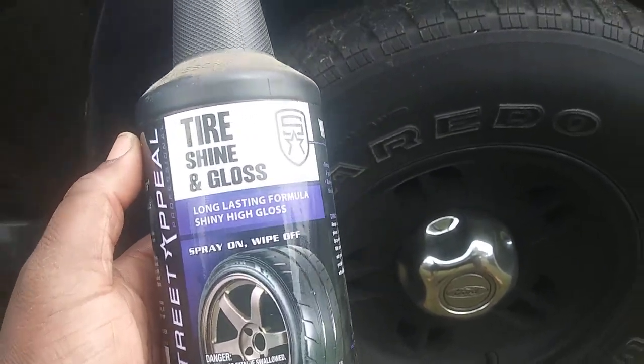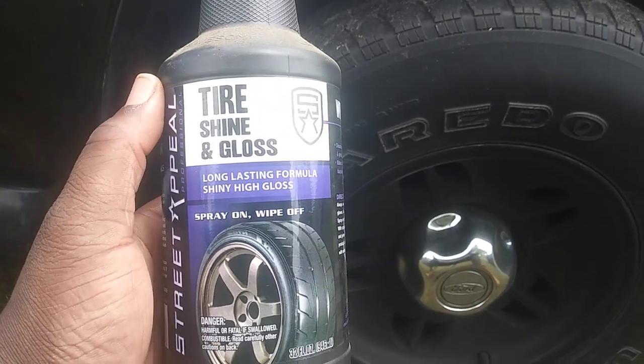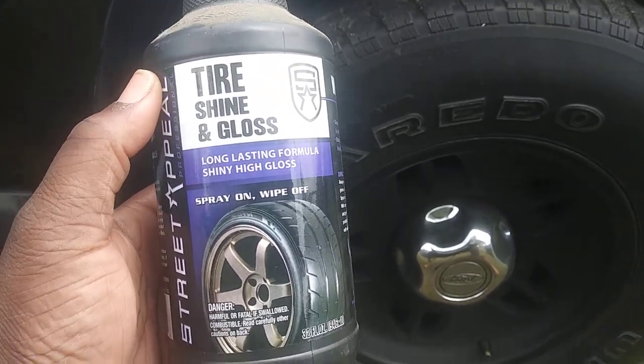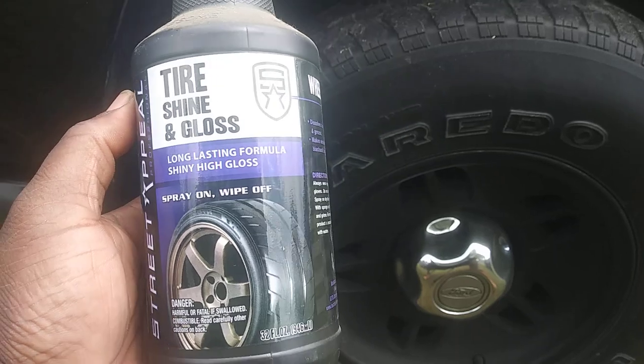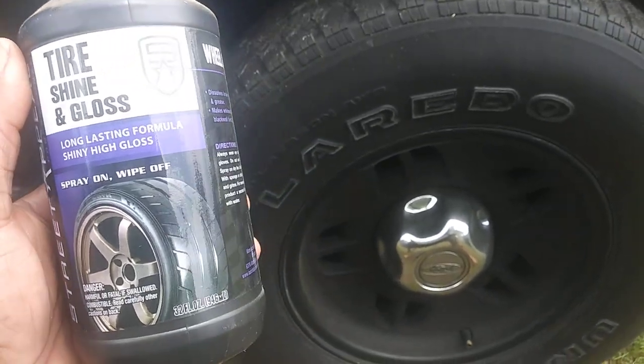Nobody really talks about products like this, but I do — because you can't represent everybody without including the budget stuff. This is only a dollar for 32 ounces, and it's also a great option if you're doing mobile detailing as well.